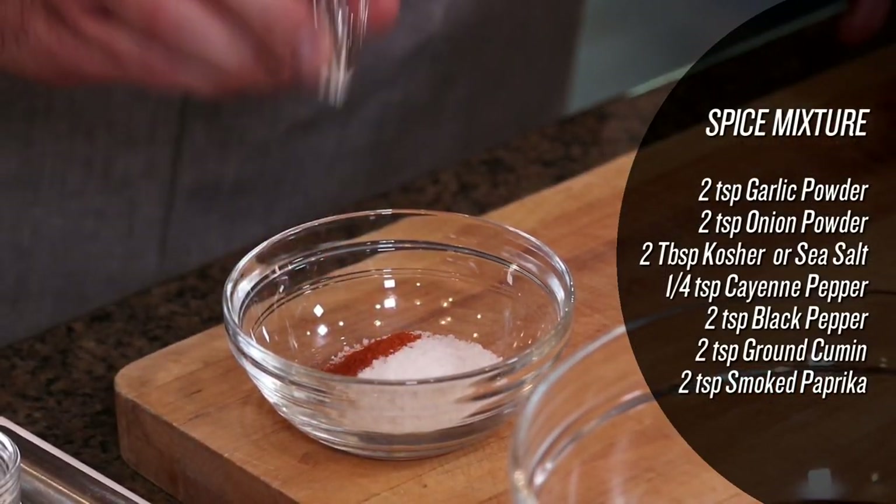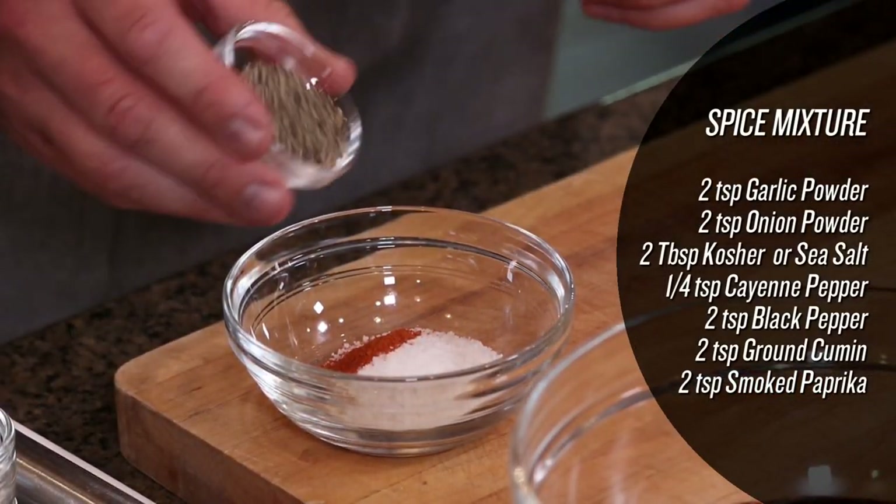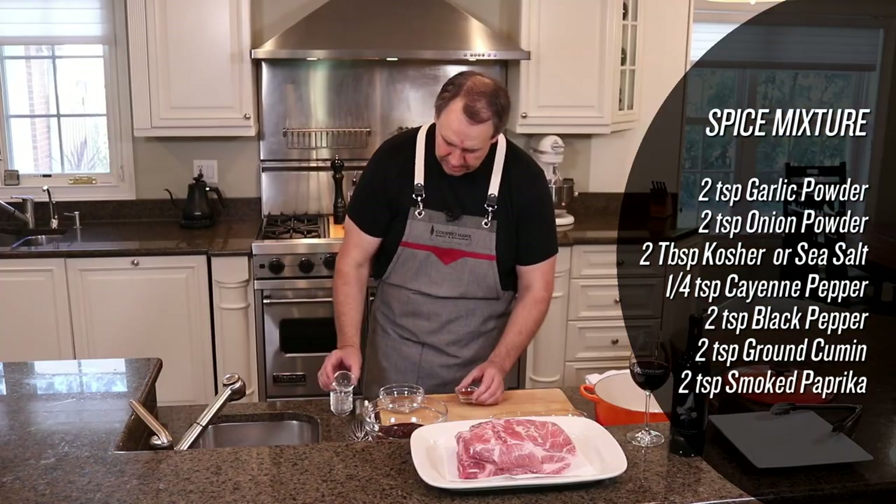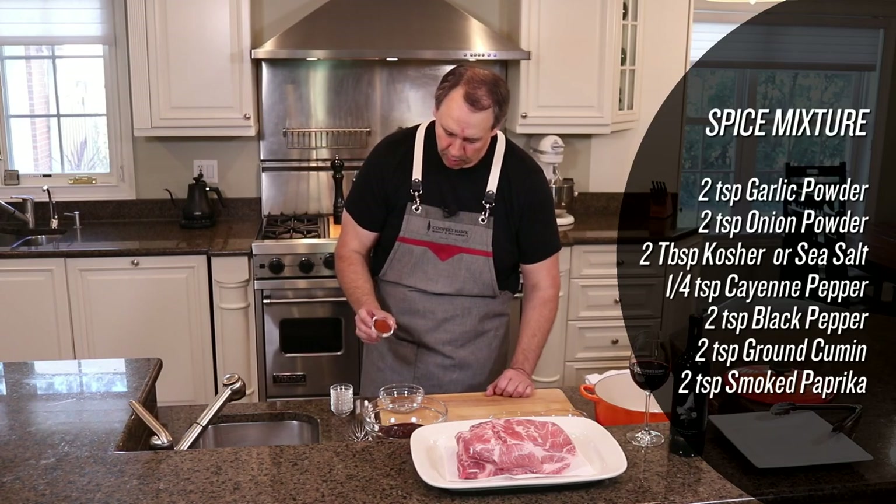Just a pinch of cayenne pepper, cracked black pepper, fresh toasted cumin that's ground, and last but not least some smoked paprika.